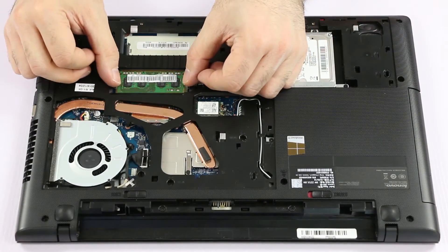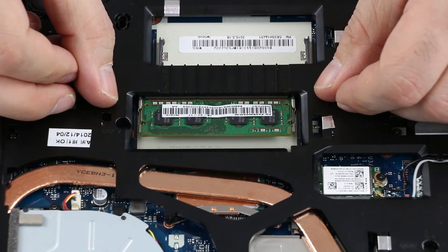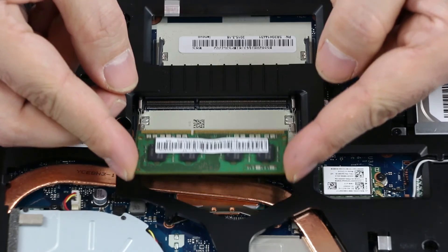To remove the memory modules, use your fingernails to pull the latches on the side until it pops up, then holding it by the edges, slide it out and remove it.